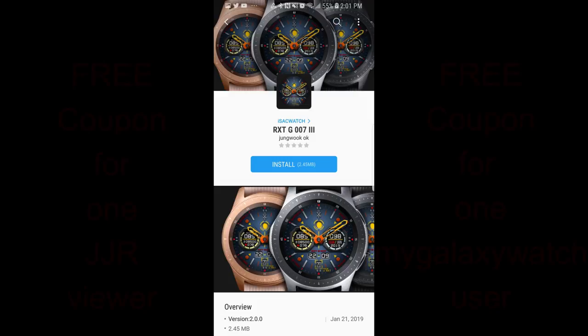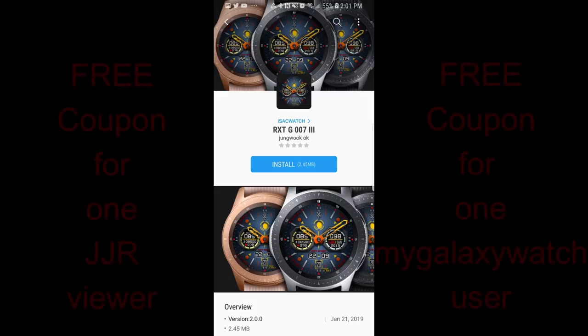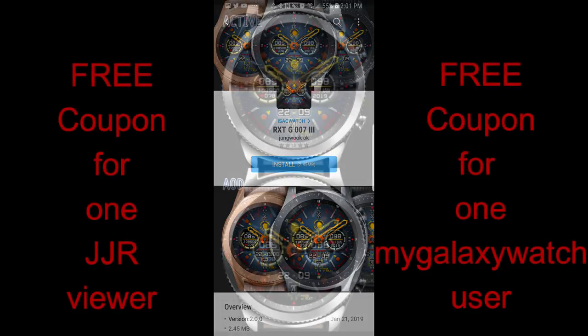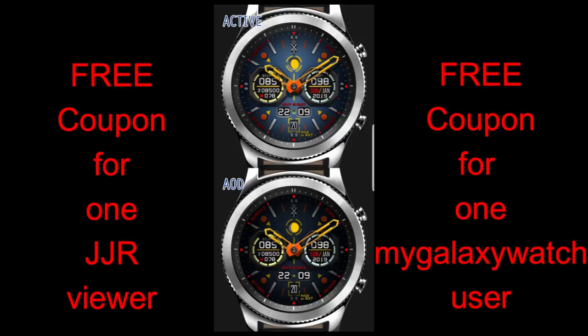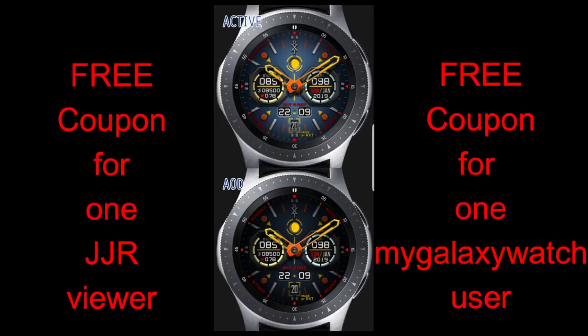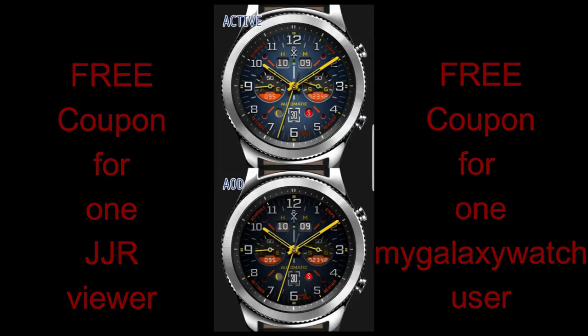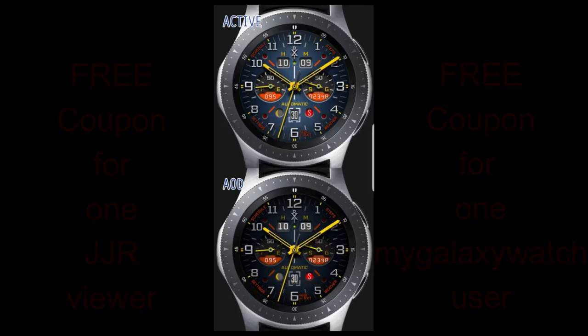Hey guys, welcome back to Jibber Jab Reviews. Thanks for taking the time to check out this latest episode, for participating in all our contests, and for supporting the channel and all those talented developers that continue to provide us with amazing designs and freebies. For today's show I have two really nice designs to show you from isaacwatch, and I'm also going to be giving away a coupon code for both of these watch faces — one set going to a viewer here and another set going to a random user on the Watch Face Community website. Without further ado, let's go check out these new faces.